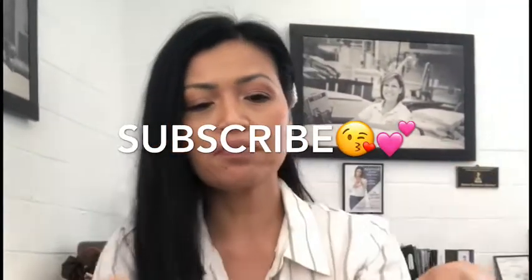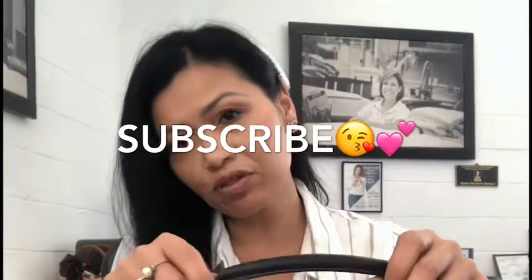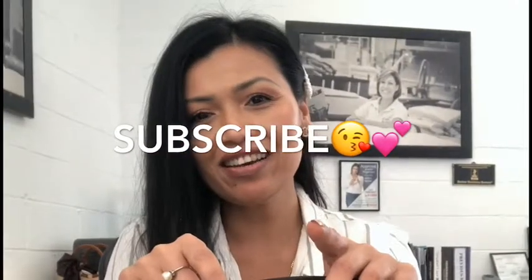Don't forget to like, and if you haven't subscribed already, please subscribe. I will see you in another one. Bye!